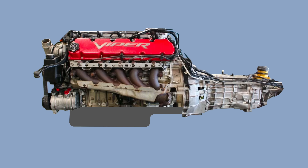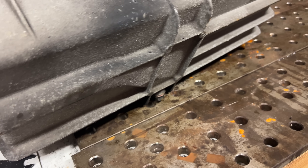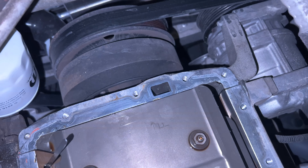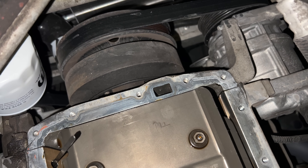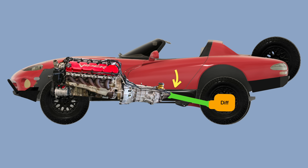The Viper oil pan has another complication. Usually, your oil pickup is a tube coming down from the engine toward the bottom of the oil pan. Well, the Viper has the pickup built into the oil pan. It has this screen on the bottom. The oil is pulled through that, then it goes through this cast tube in the pan and into the engine block, which presumably has an oil pump above it.